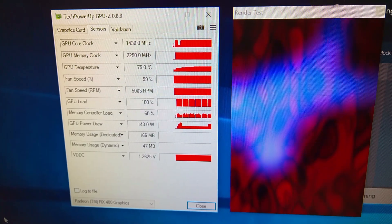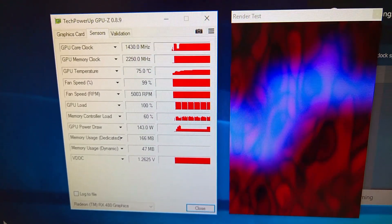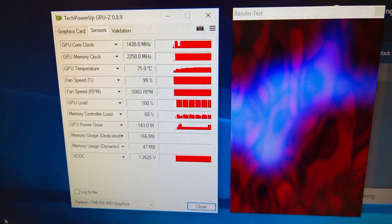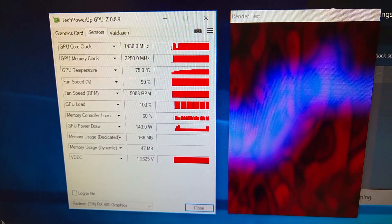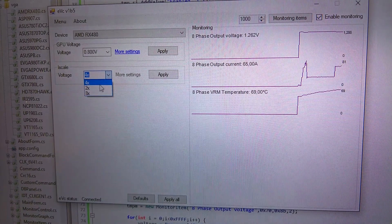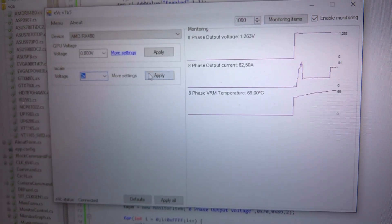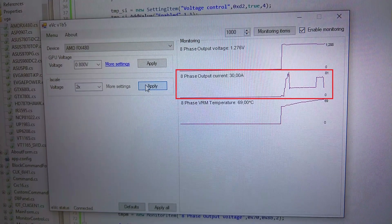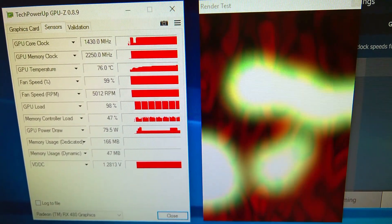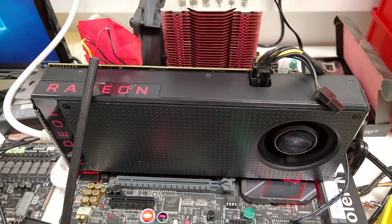In this video, you can see the card running at 1430 MHz, running a GPU-Z render test to give it some 3D load. The card is at 75°C — still on air at that point — drawing 145–150 amps at 1.26 volt. We then moved to the EVC software and changed the divider to 2 and hit apply. In the monitoring area you can see the phase output current changes from 60 amps down to 30 amps — it's only sensing 50%, and the card will no longer clock down. All limitations on the card have been removed and we can start proper overclocking.